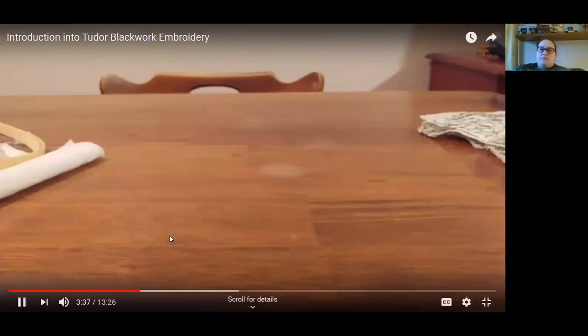There was a question about why odd numbers — every third or fifth hole — are chosen instead of even numbers like two or four. Every two holes would pretty much be going in one hole and down the next, which would make it just too small and very difficult. Every four holes is also possible; it's really personal preference.